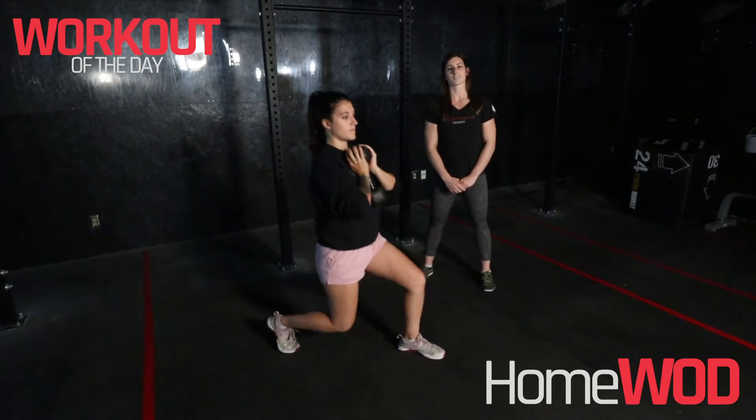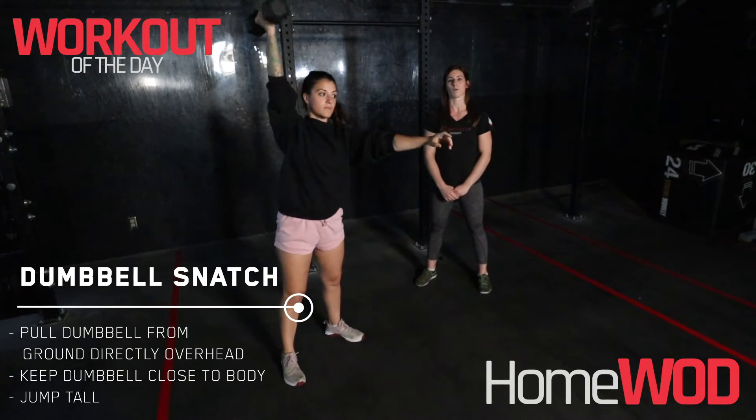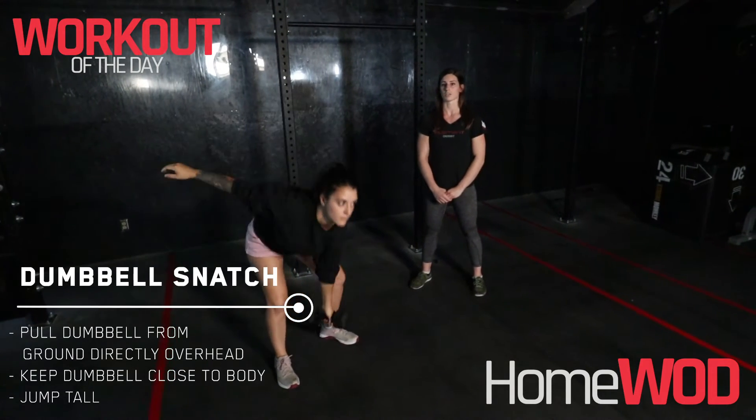For our dumbbell snatches, we're looking for both heads of the dumbbell to touch the ground, and we're going to come to full extension up overhead. We'll alternate hands on each rep.